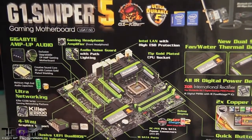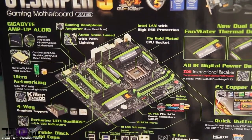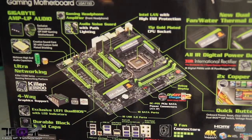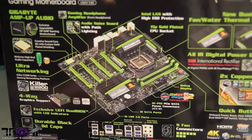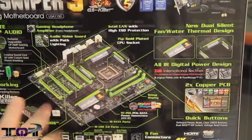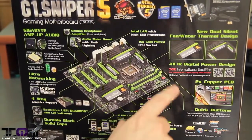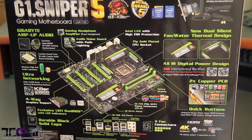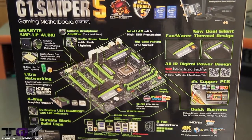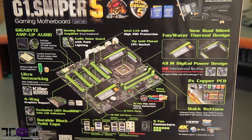They have ultra networking — the Killer E2200 onboard for network, and also Intel's onboard NIC with high ESD protection. You can see it has four-way graphics support, so you can do four-way SLI or four-way CrossFire, whichever you want. There's an exclusive UEFI dual BIOS, durable black solid caps all the way across the board. You can also use water cooling on the board. They use an all-new IR digital power design — the International Rectifier, which is the number one IR digital PWM with its IR power stage ICs. You also get two times the copper PCB and quick button technology for your onboard power and reset.